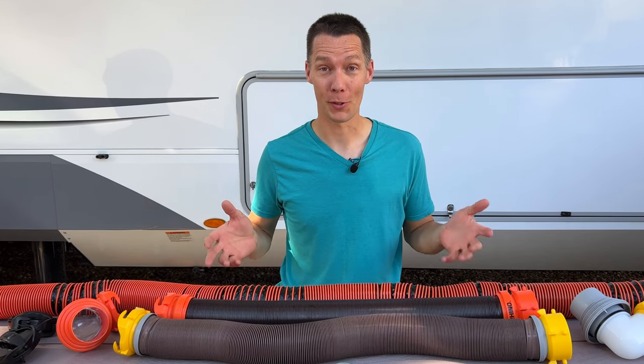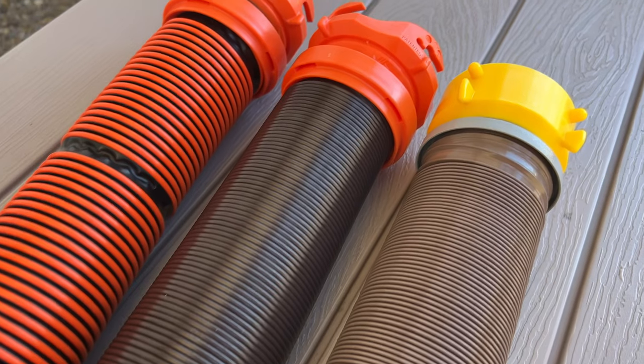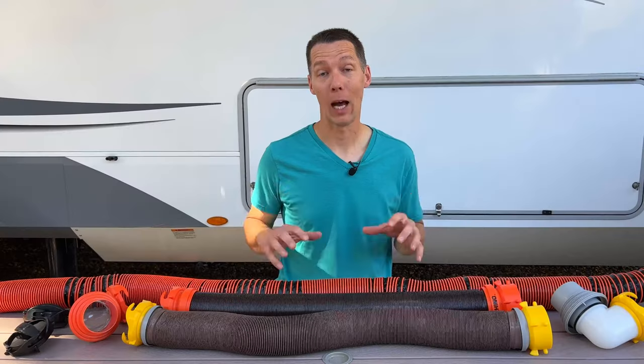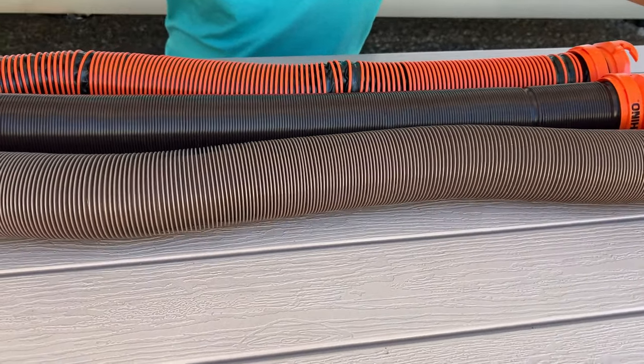You thought a sewer hose was a sewer hose, right? Until you went to buy one, looked at all those options, and now you're confused on which one to buy. I have three popular Camco sewer hoses: the Revolution, the Rhino Flex, and the Rhino Extreme. I'm going to quickly go over the differences so you know which hose is best for your needs, and then I'll go over the details explaining each hose.